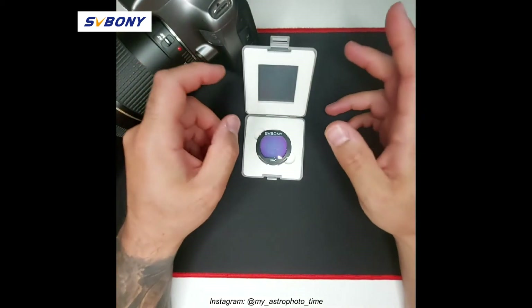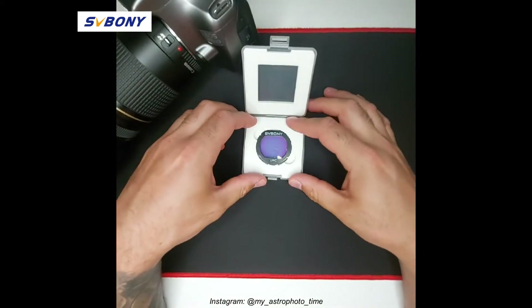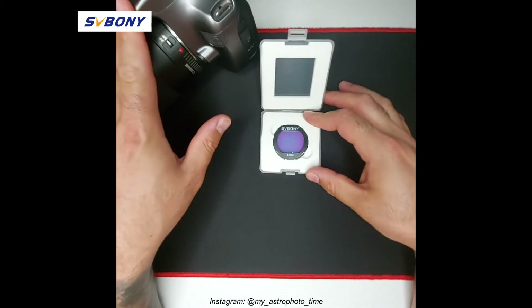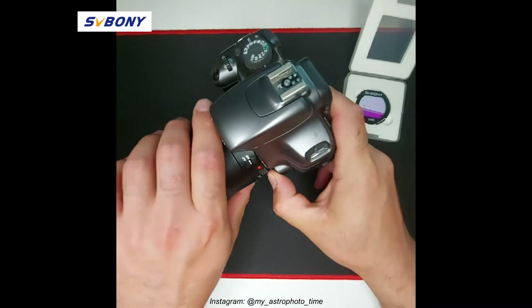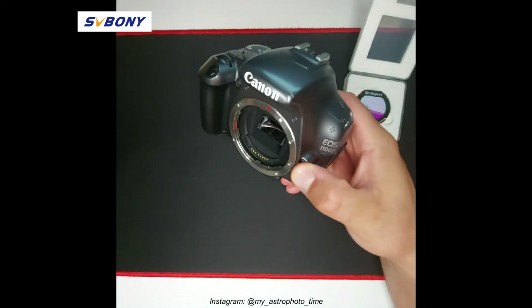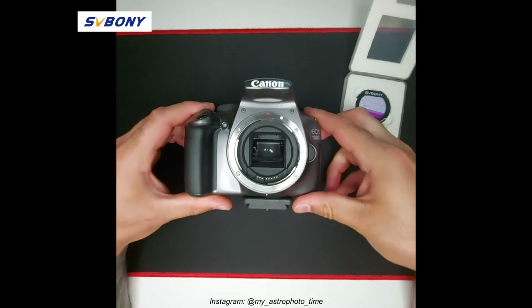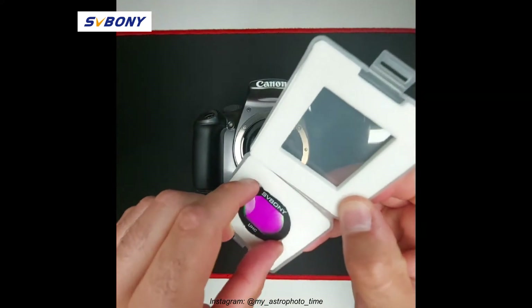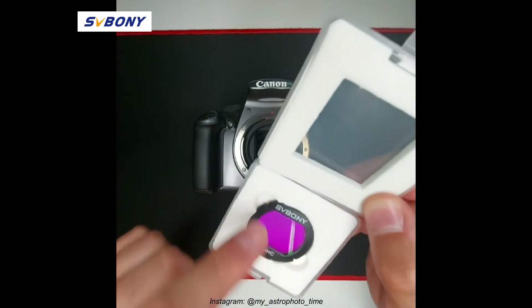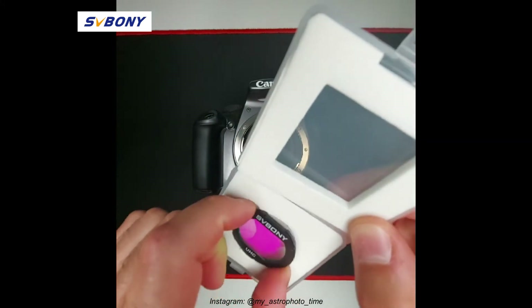I'm going to show you how to fit this clip-in filter into the DSLR camera. It's a very simple process. You remove your lens from the front of your camera, place your camera down on a sturdy surface, then remove your filter by using the allocated area within the protective case.